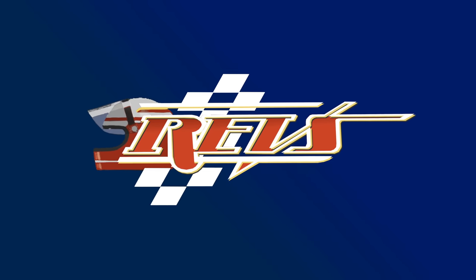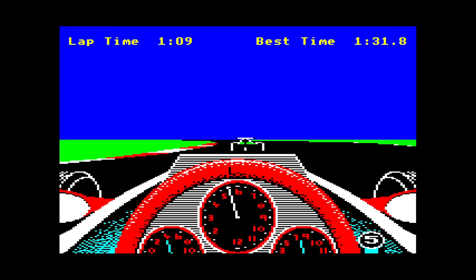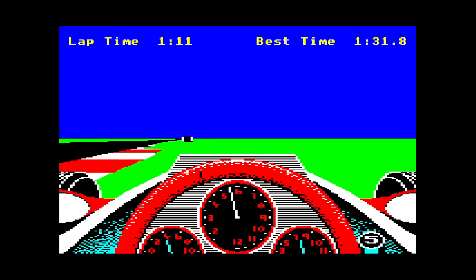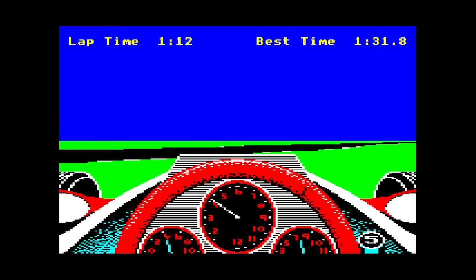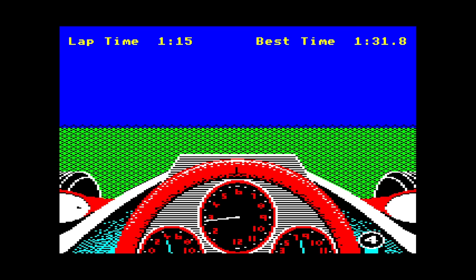Just a couple weeks ago I posted my deep dive into the birth of sim racing and the first racing simulator, REVS for the BBC Micro, written by Jeff Crammond and released in 1984. The sim was a milestone and launching point for the genre, putting the player in the cockpit of a Formula 3 car around Silverstone against competent AI with realistic racing physics. I'm not going to recap the whole video here because I cover it quite extensively, but while preparing for the video and playing all the different versions of REVS...